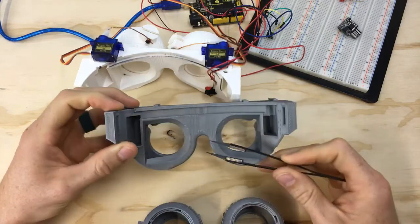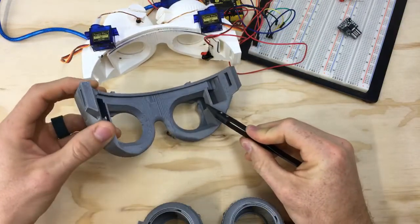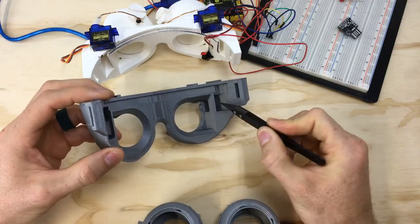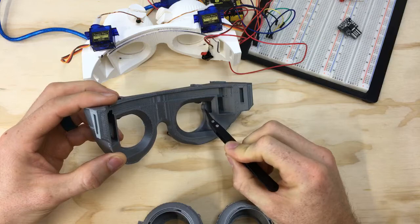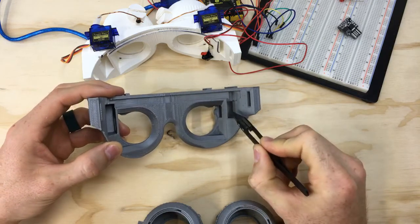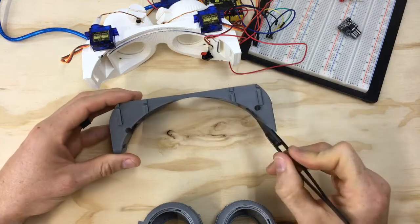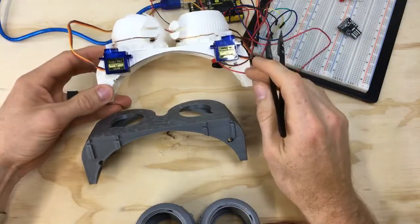Wires run out to this window and over the side, so hopefully everything will stay nice and tidy. Similarly on the opposite side, I have another big window to allow access from the Arduino DigiSpark that slides in here, and then we'll run wires out to the sensors on that side.